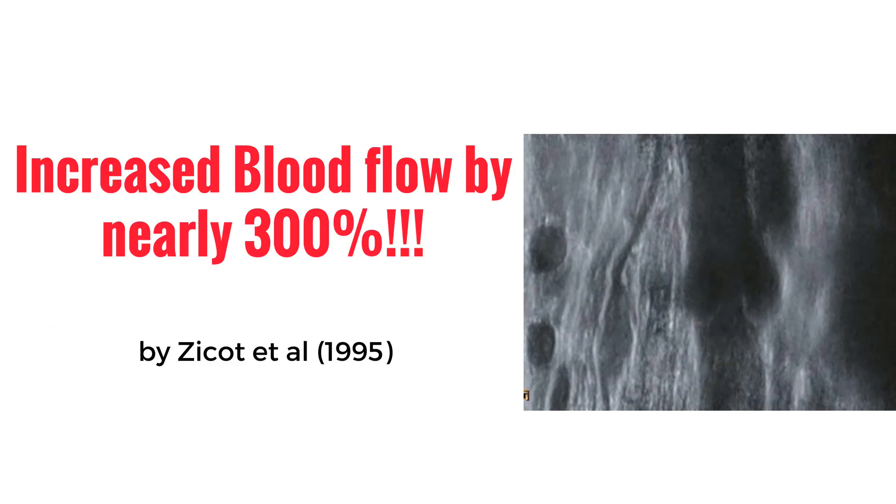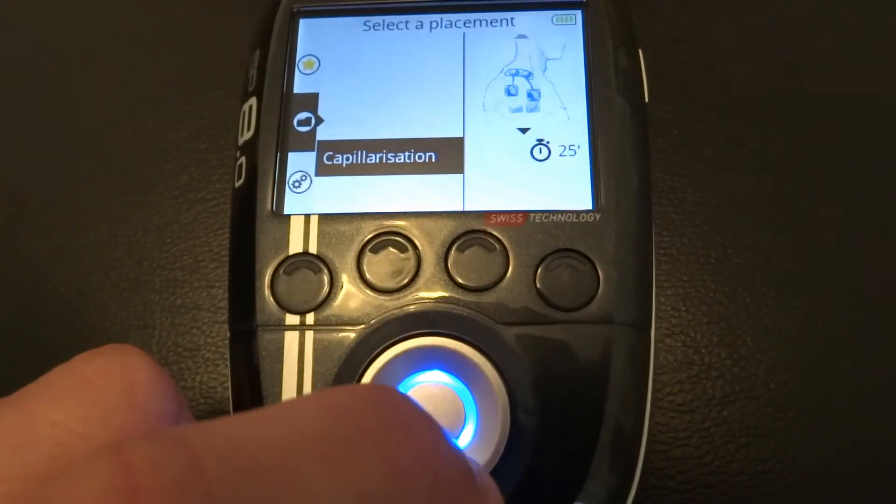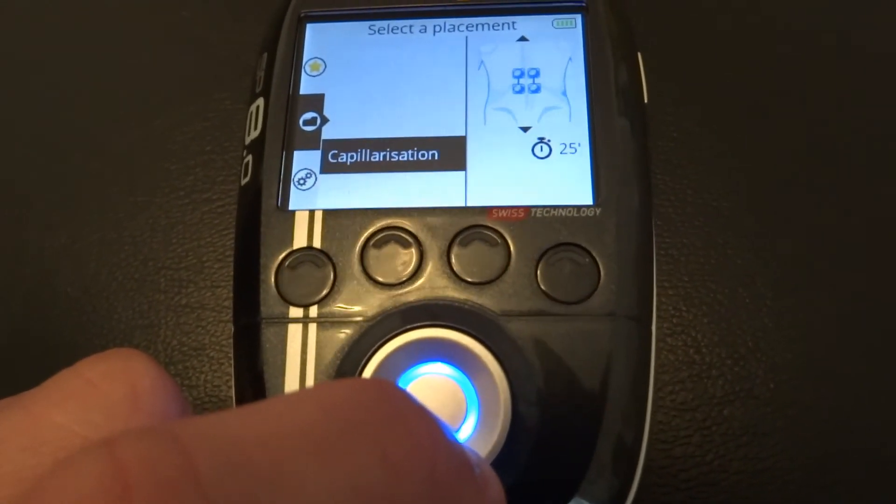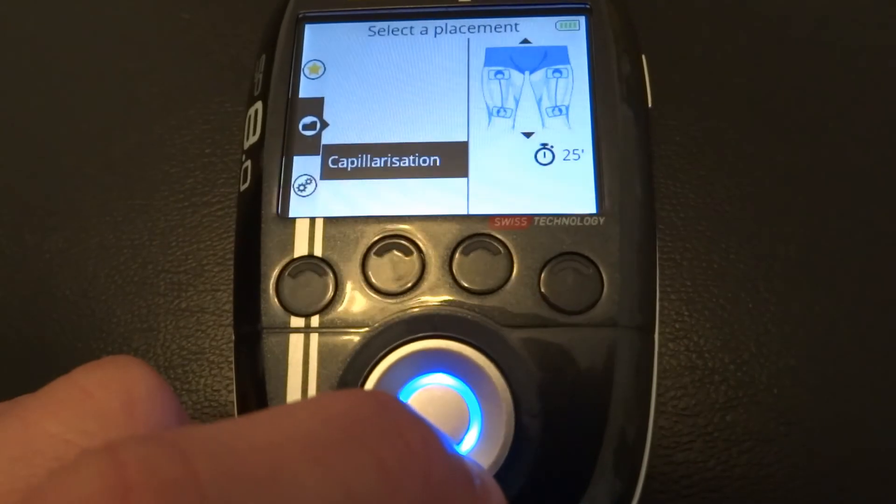Part of improving recovery rate relates to blood flow — the more the better. In a study by Zikot et al. 1995, they found that femoral blood flow increased by 276 percent at nine hertz on the Compex when applied to the internal and external branches of the sciatic nerve, which stimulated all of the muscles of the leg and foot.